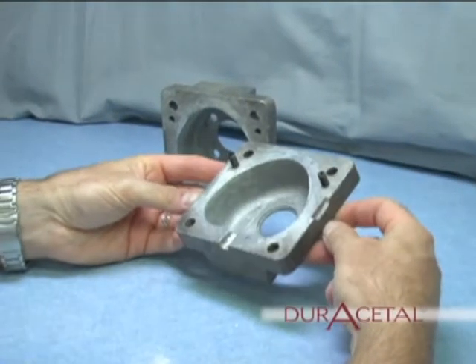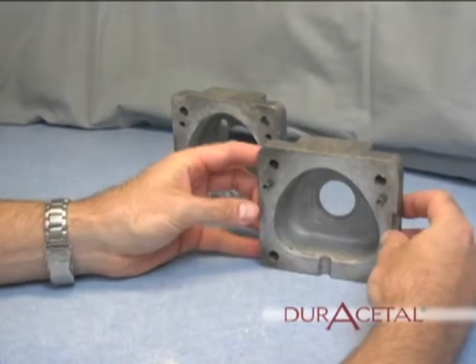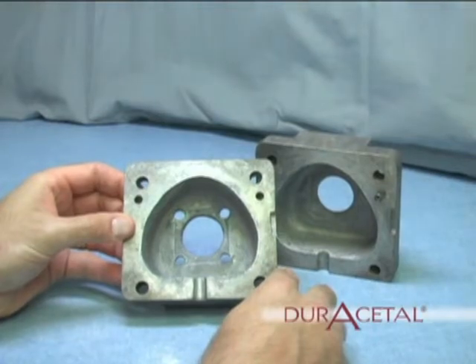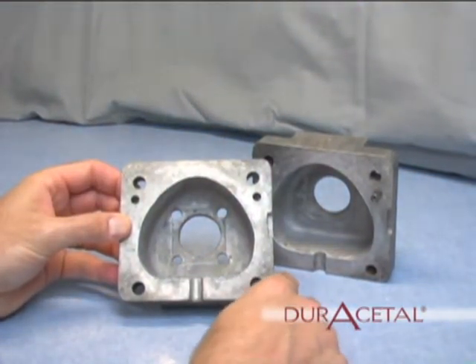Investing the case. The only difference between the two halves is the smaller holes in the top half. The holes allow air bubbles to escape. In the first step of the process, lubricate the two halves of the flask.